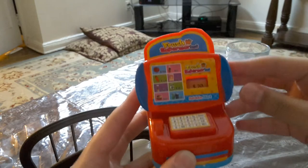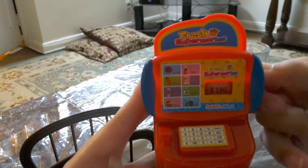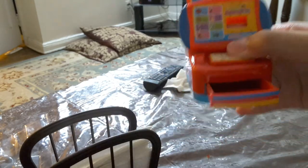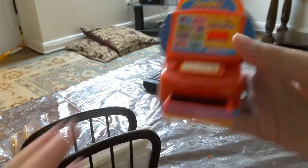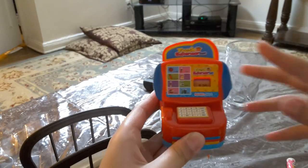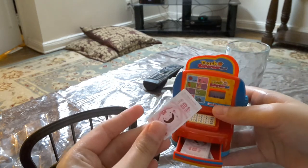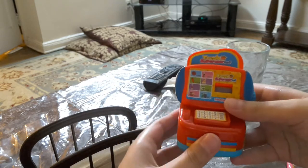Here's the little scanner — we could also change the numbers, and then if you press this you could actually open it. Then it comes with money. This money comes with the set, and then if you want to close that, we just do that.